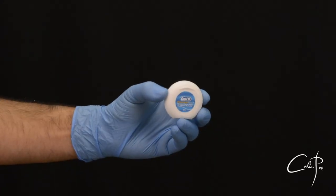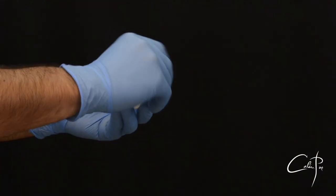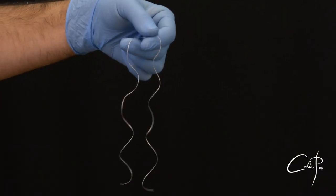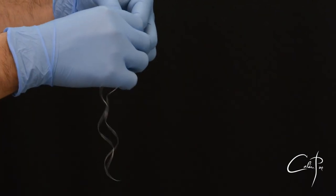Let me share with you a simple floss ligature technique that will provide a firm knot, easy to place and also easy to remove. I'm using Oral-B essential floss because it is thin and waxed and it facilitates better gliding.